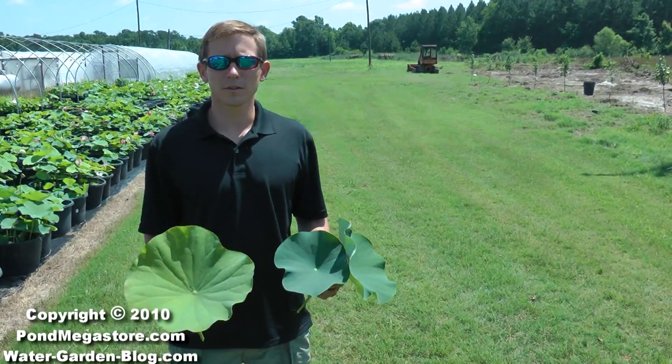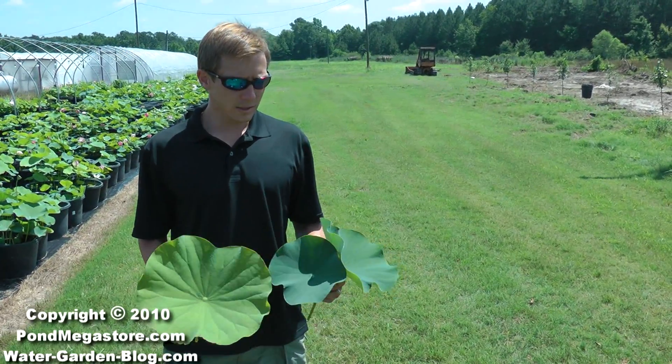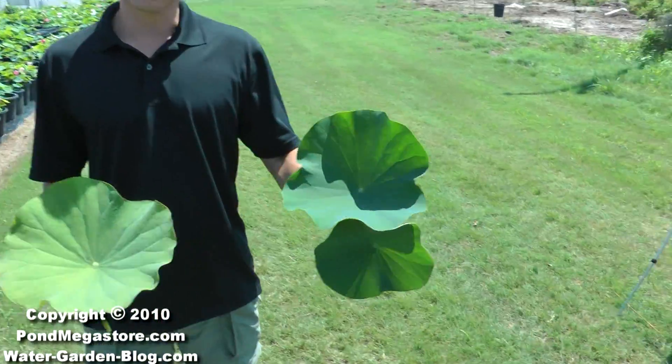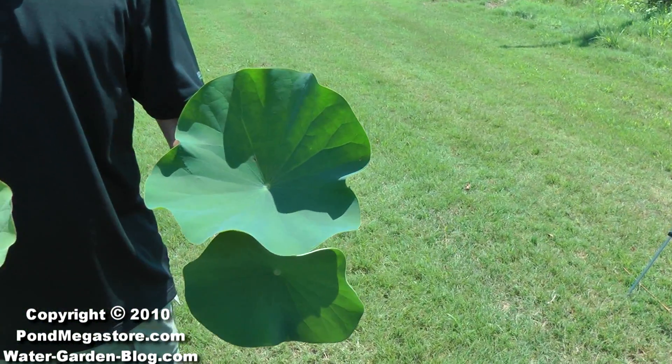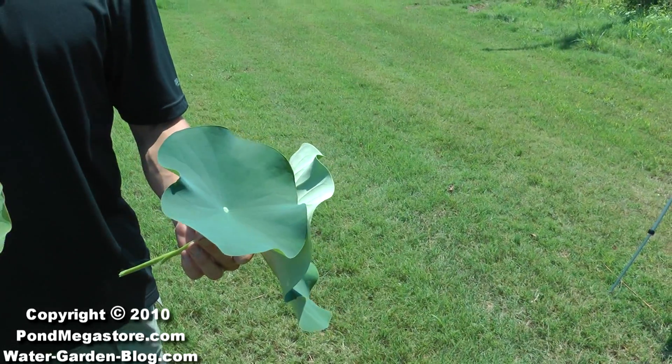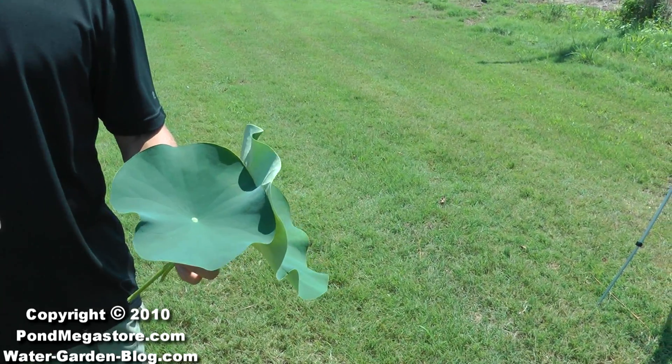Hi, this is Bill with Ten Mile Creek Nursery. I'm showing you today some lotus leaves that don't need fertilizer. They've got that nice bluish-green color. Everything looks to be okay — it's got enough micronutrients.